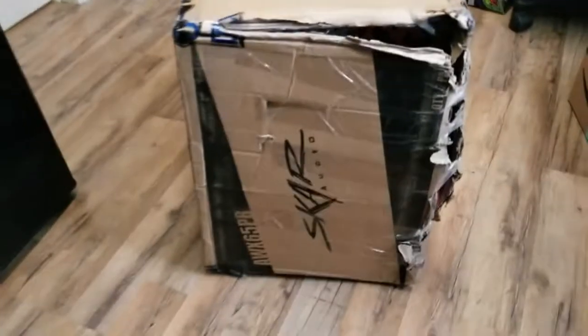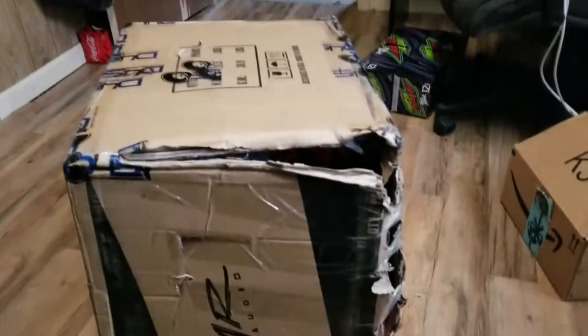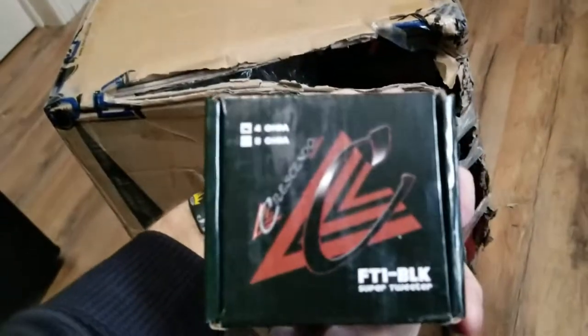Alright, so I got my stuff from downforsoundshop.com. This is the one package I want to open up first just because there's quite a bit of damage. Like, I could just straight up pull it out — the FT1 tweeter from Crescendo.